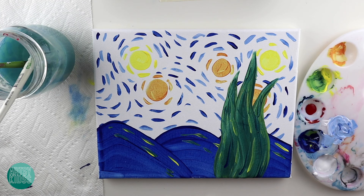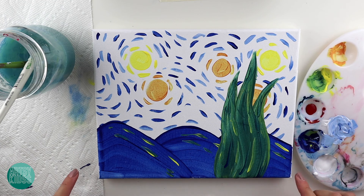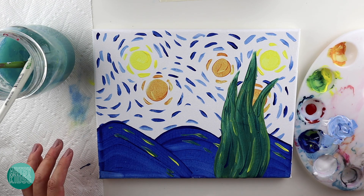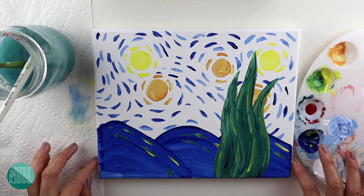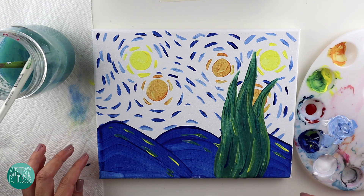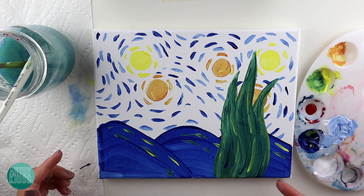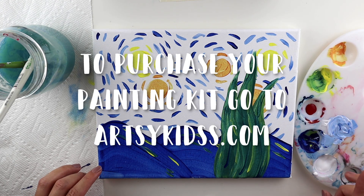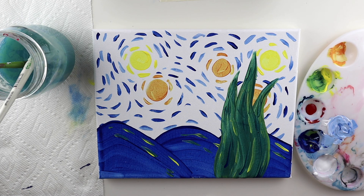I think we're all done! I hope you enjoyed this painting. Look up Vincent Van Gogh and look at some of his art — it's really nice. He was my favorite artist. Remember to like and subscribe to this channel so you can see more of our tutorial videos. If you don't have materials and would like to buy some, I'll put the link to our website in the description below so you can order your painting kit. Thank you for watching — have a great day! Bye!